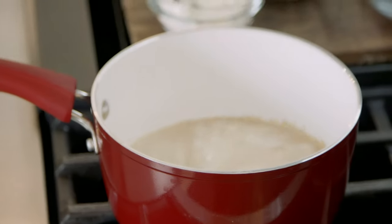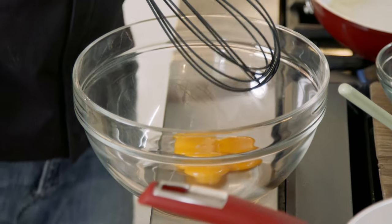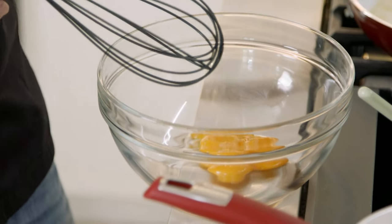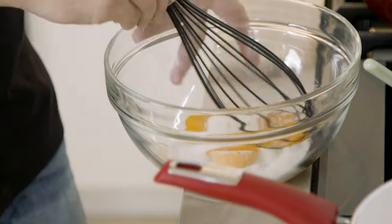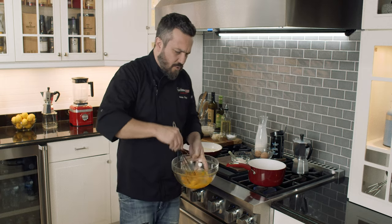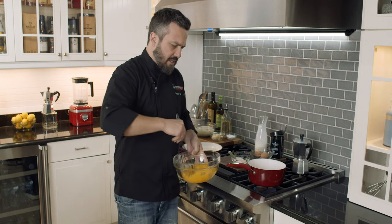Here in the meantime we're going to get egg yolk — three egg yolks. We're going to get some brown sugar in with the egg yolks. We're going to mix it, really quick, almost like you make a zabaglione.